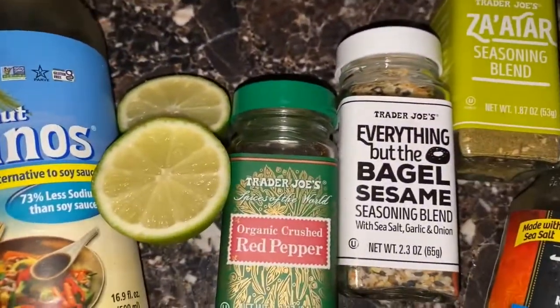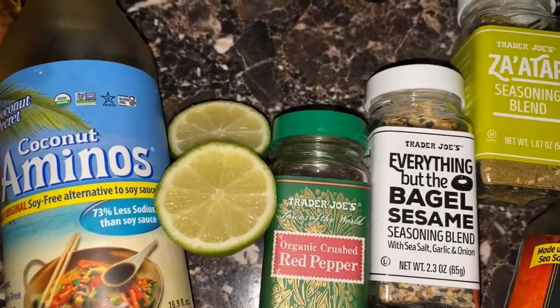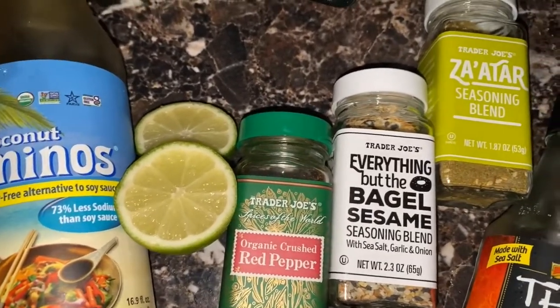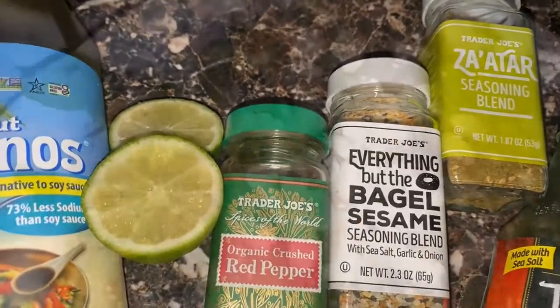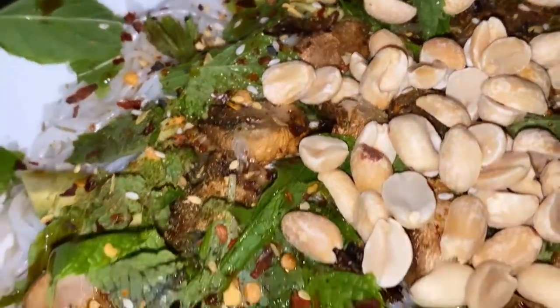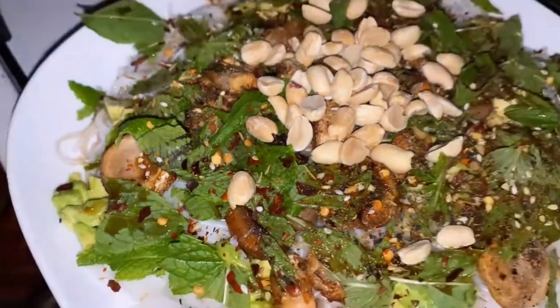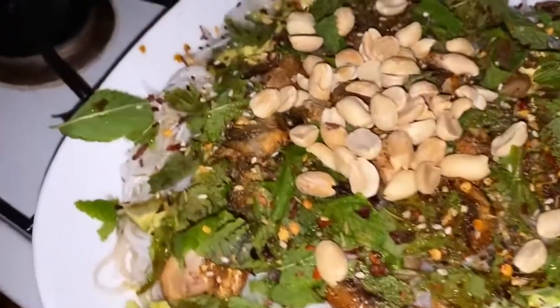You can actually mix all of this in a jar and shake it up, but I just love to add it freely because it just makes it that much more yum. Here is the finished product — you can see it has some dry roasted peanuts. This is what we're working with.